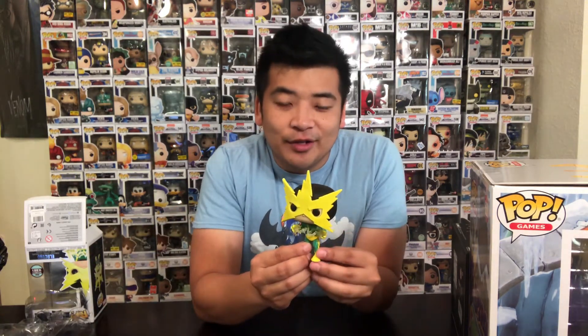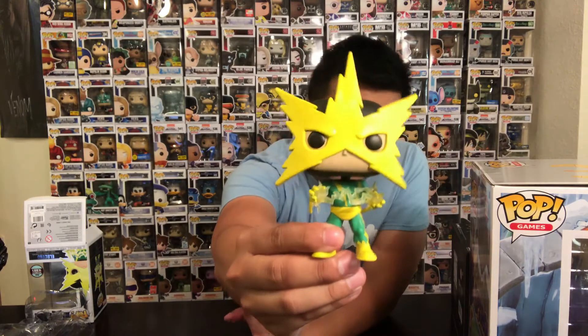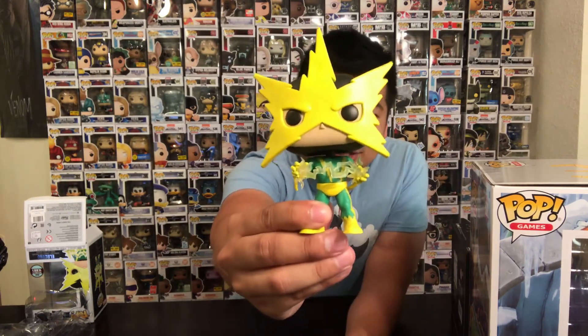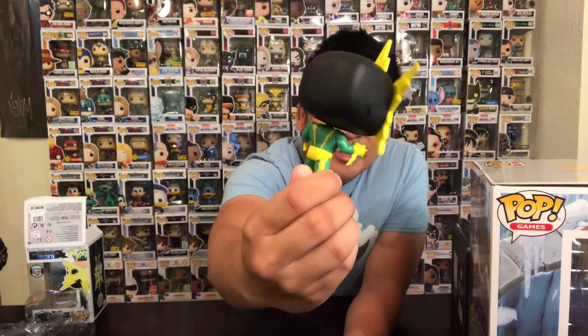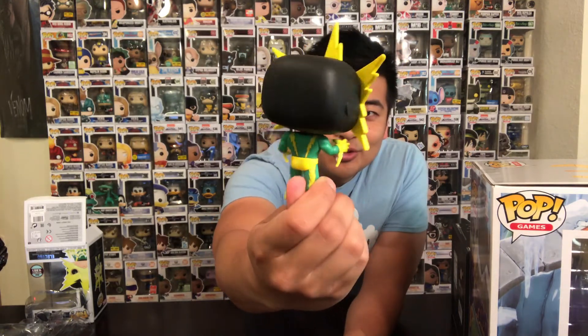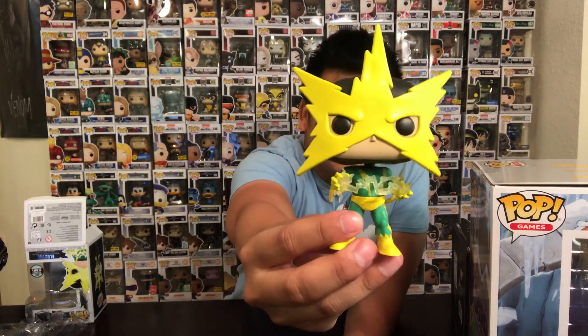Bear in mind they did have an Electro pop before, but that was for the Amazing Spider-Man 2 version, and that one looked really bad. But this is the classic Marvel villain Electro. You can see he's got the signature mask with all the lightning bolts on the end. He's holding electricity, grasping it between his hands, which is really cool. The classic green and yellow attire is really nice. So here's another new villain for Spider-Man.